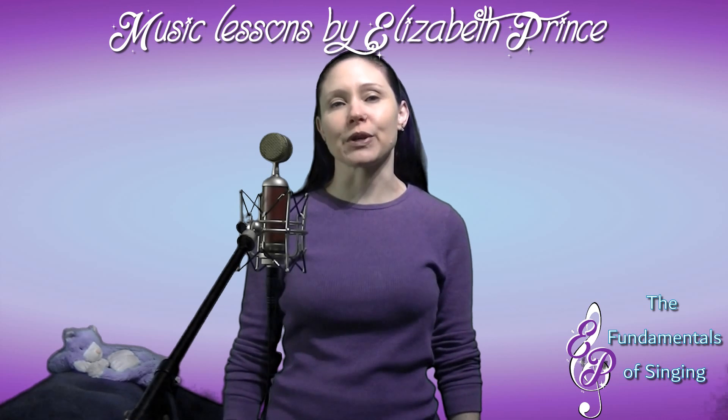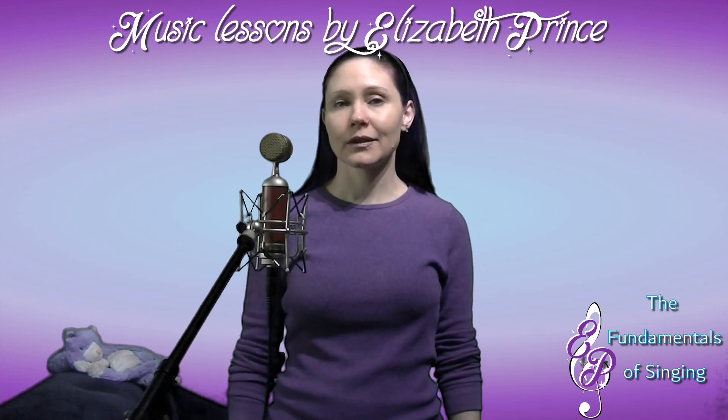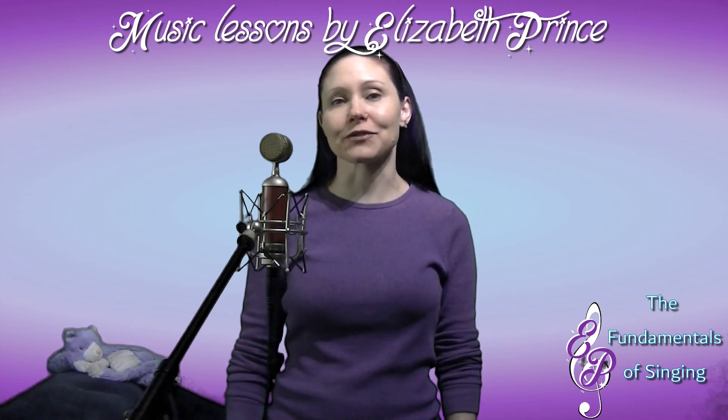Knowing how to properly breathe means knowing which muscles are involved in the breathing process for a singer — the diaphragm for one, and the abdominal muscles for two.